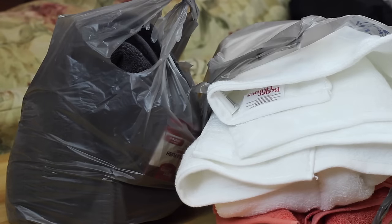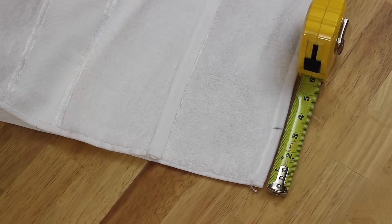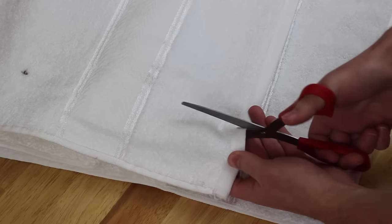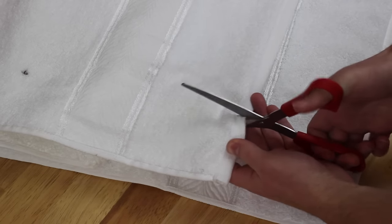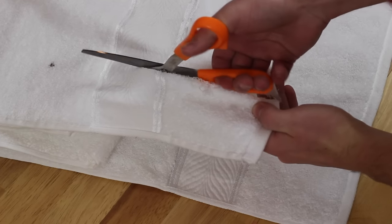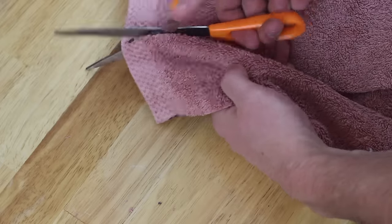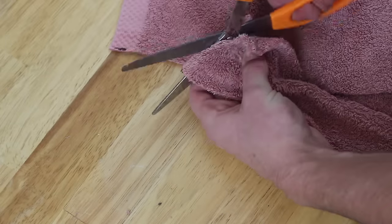The first thing you're going to want to do is take your three different colors of towels and cut them all up into three-inch wide strips. It did take me a minute to find a pair of scissors that would actually cut through these thick towels, but I eventually did and cut a few strips. Once I collected a few of those, I snipped the end off of each one of the strips.